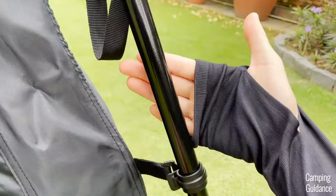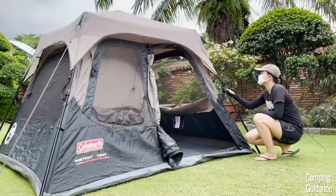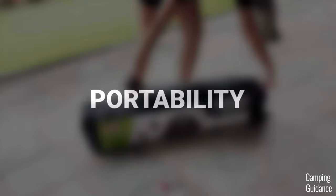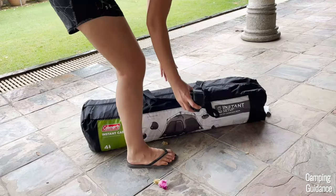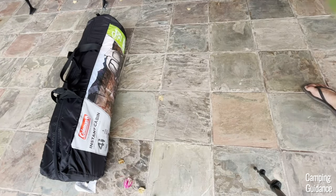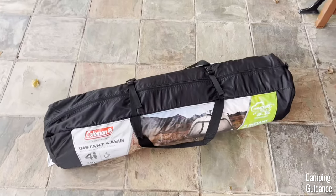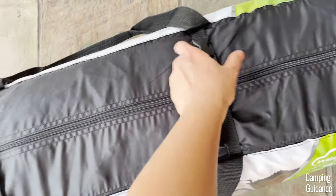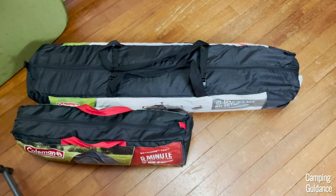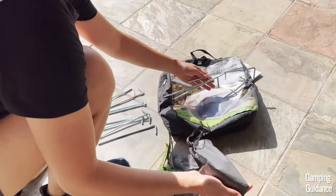All the poles in this 4-person instant tent are made of alloy steel. All are pre-attached along with these plastic pole clips making for an easy setup and a somewhat sturdy tent if you guy it out. The guidelines don't seem to be reflective at night though. This Coleman 4-person instant tent has a packed size of 40 by 11 by 8 inches. For a size comparison, here's what it looks like beside a Coleman two-person sundome tent, the separate rainfly as well as a 32 ounce Nalgene bottle. Like all other instant tents, it's pretty long so there are two additional buckles on the carry bag.